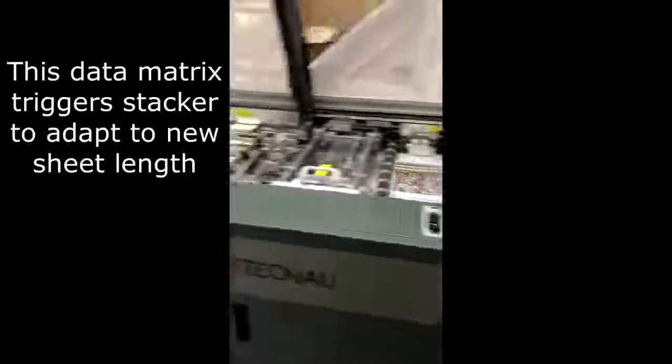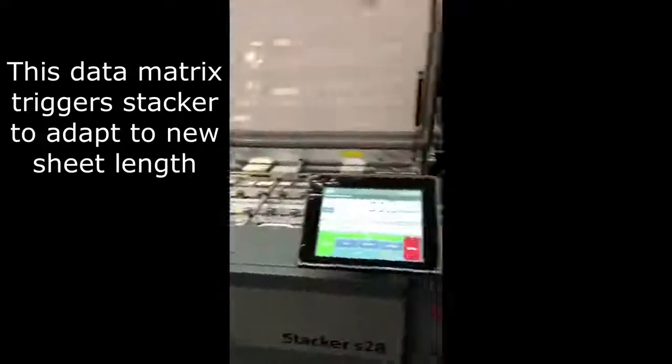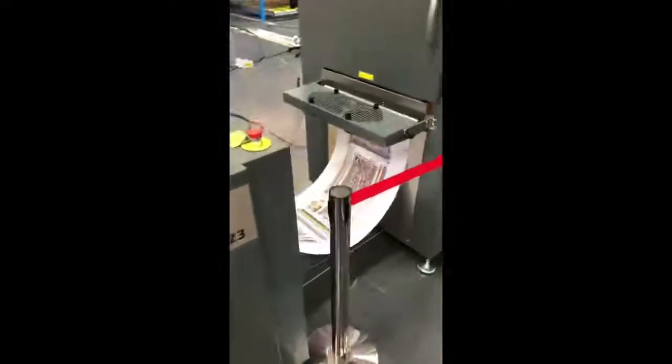This code will trigger the stacker to set up for a new sheet length and also deliver the previous block on the conveyor.